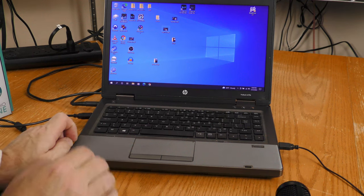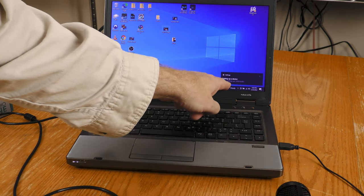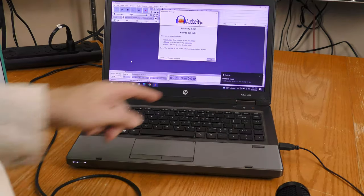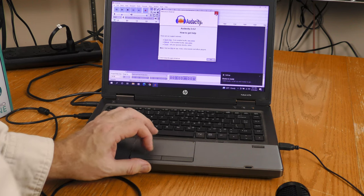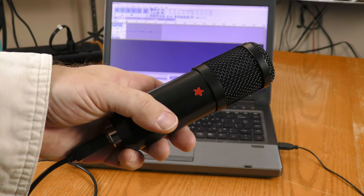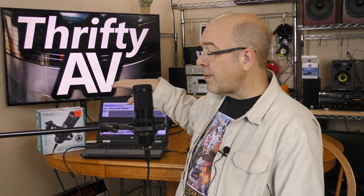I'm plugging this microphone in and it was detected — it says setting up a device, setting up USB audio, and the device is ready. I'm launching Audacity. I've established which side is the front and put a little sticker on to help identify it. The USB cable that comes with the Vistatec is pretty short, so you'll need to keep your computer close to the microphone if you're using the included cable. Right now you're listening to me through the lavalier clipped to my shirt, and now you are listening to me through the Vistatec microphone.